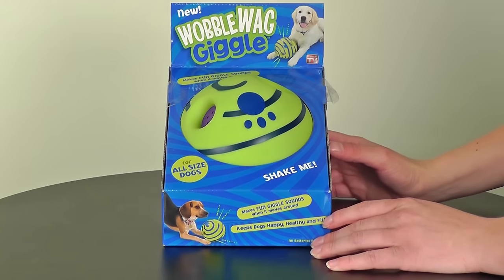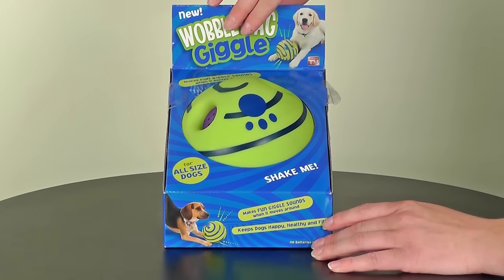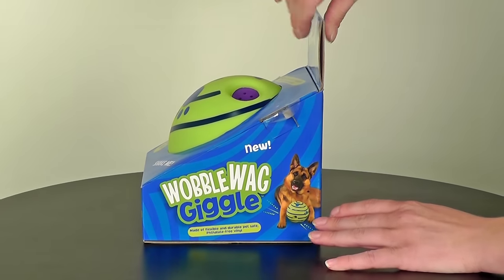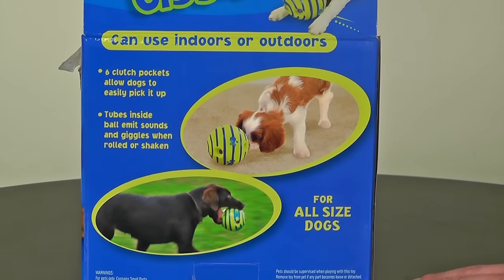This is the Wobblewag Giggle Ball for dogs of all sizes. It can be used both indoors and outdoors.